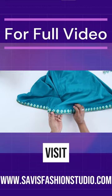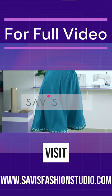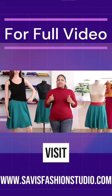On completion of this class, you will be able to do circular skirts for any size. So join Savvy's fashionstudio.com and learn to make beautiful circular skirts in a professional way. We will guide you from drafting to completion. So start sewing, and happy sewing!